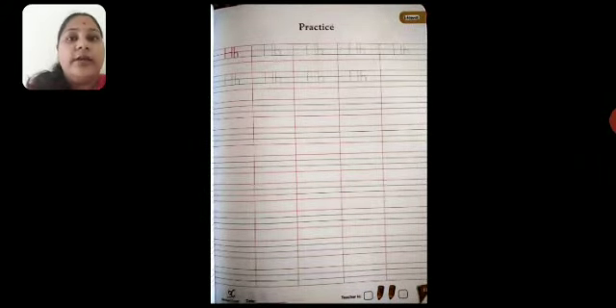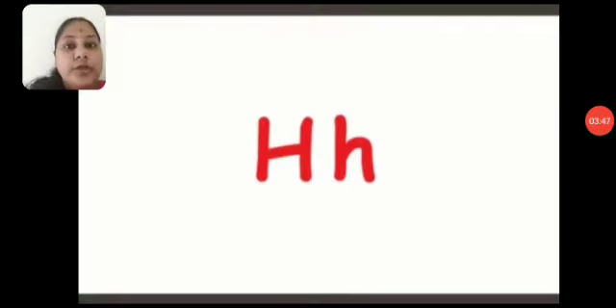Now I will tell you how to write the alphabet to the sound of H. So children, the sound of alphabet H is H. Listen to the sound carefully. H — horse. H — hat. H — hippo. H — horse. So H is the sound of H. Okay children, understood? H is the sound of H.